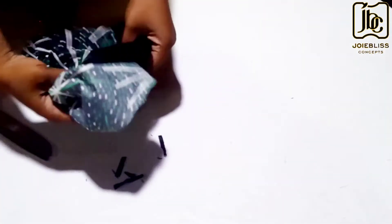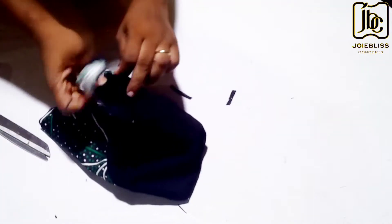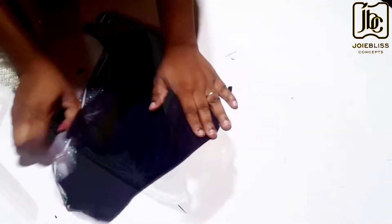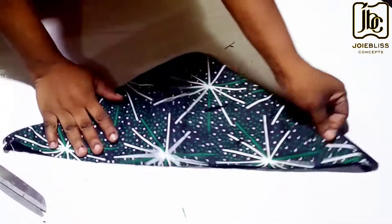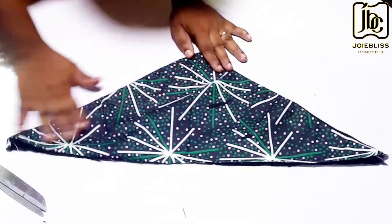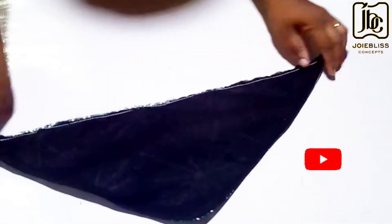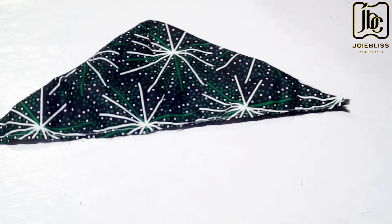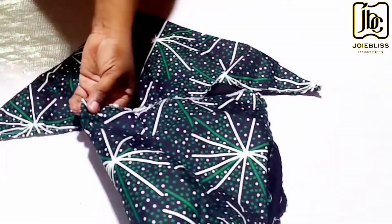Then I turned it to the right side like so, and thereafter I top-stitched. This is what you have after top-stitching. Now it's time to join it with the upper part of the blouse.